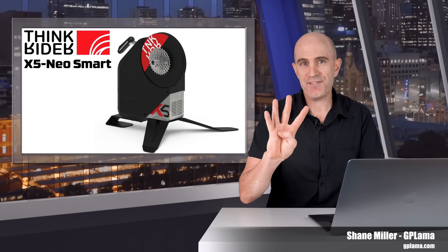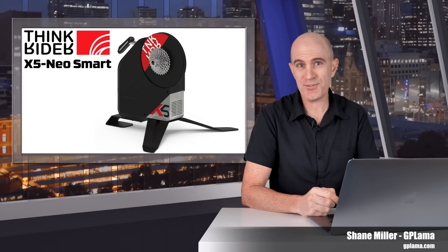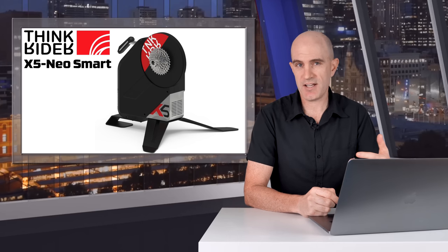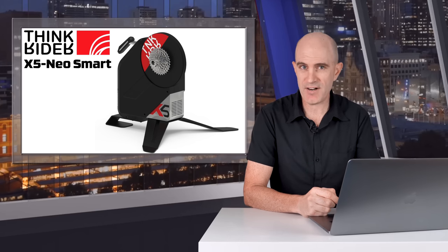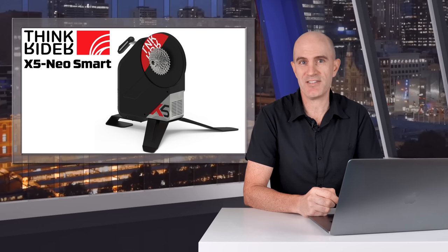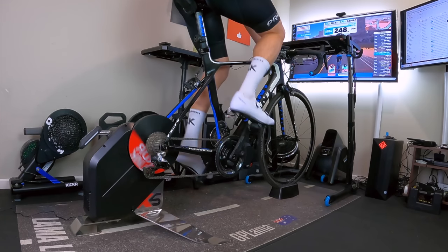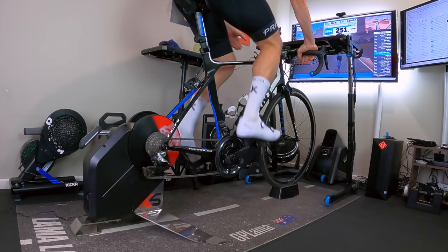In this video, I cover the first of four indoor cycling trainers put through the Llama Lab last week. For each indoor trainer, this process involves the unboxing, the building, the configuration, the updating, and test riding these trainers using my own Llama Lab test protocol that puts the trainer or power meter through its paces under a number of typical use case scenarios.